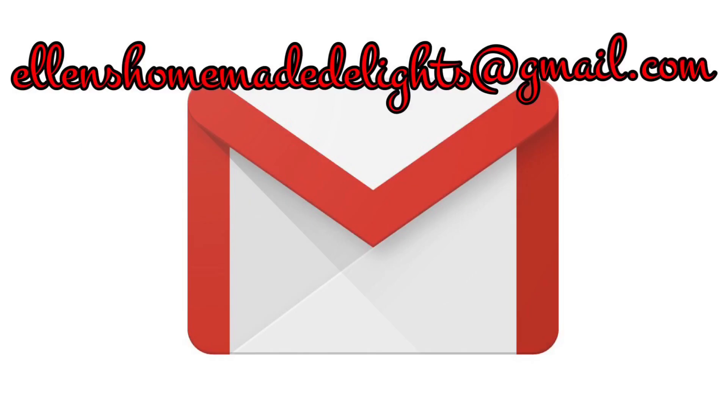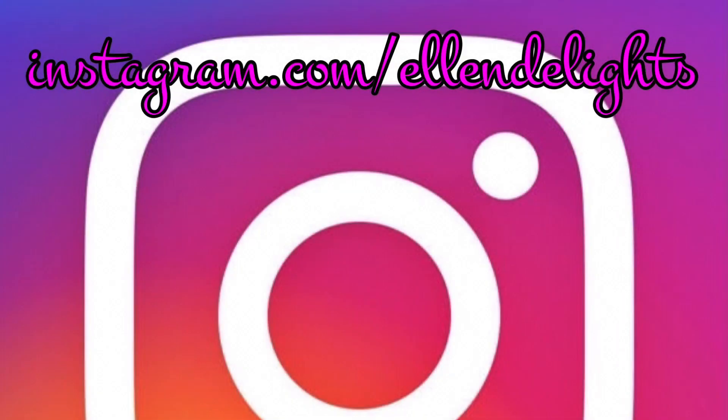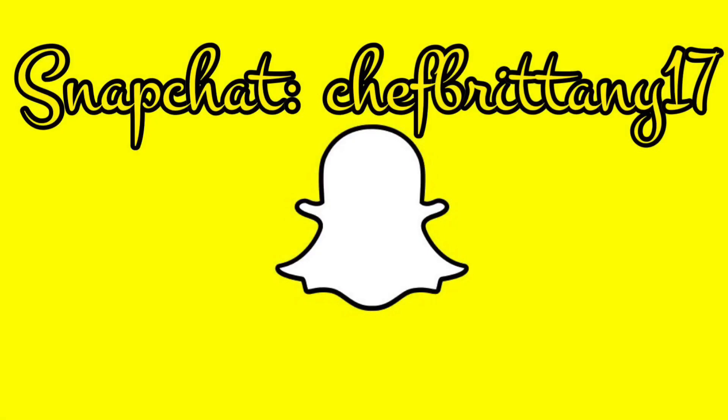Please share this with your family and friends. Like, comment, subscribe to my channel, and click on the bell so that way you'll be notified when my new videos come out. Also, hashtag Ellen's Homemade Delights on Instagram or send me an email at ellenshomemadedelights@gmail.com. I would love to see your beautiful creations with my recipes. I'll see you next time. Let's eat — much love, stay safe, and happy Thanksgiving. Thank you.